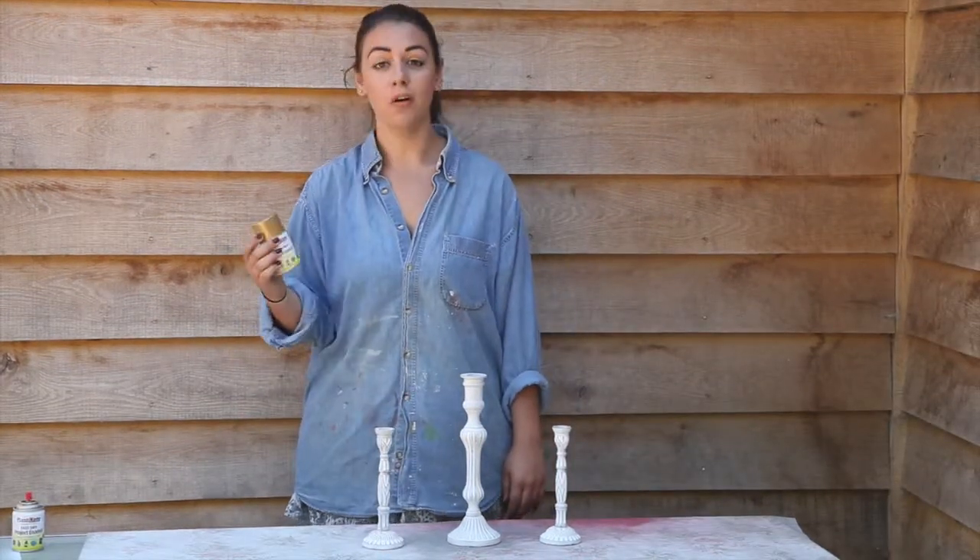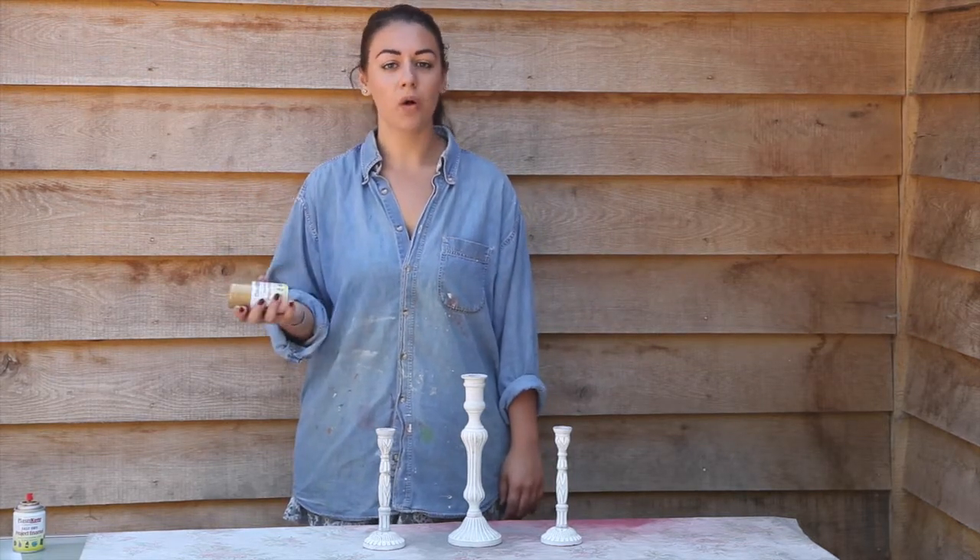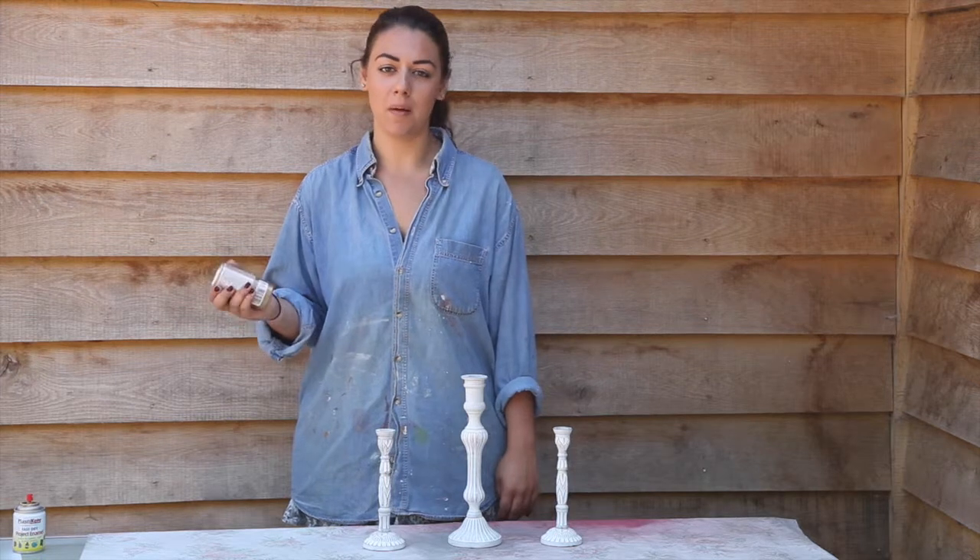With plastic coat enamel, it's really important to make sure that you do several thin coats rather than one thick coat. Also remember to shake the can really well for about a minute before using it.